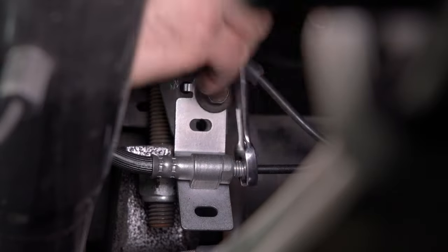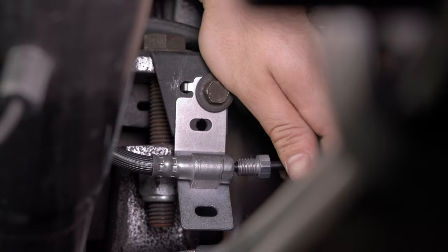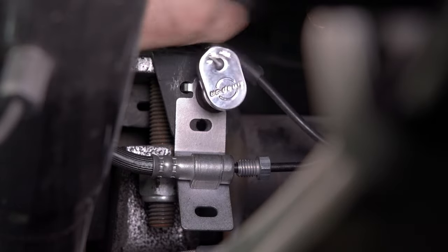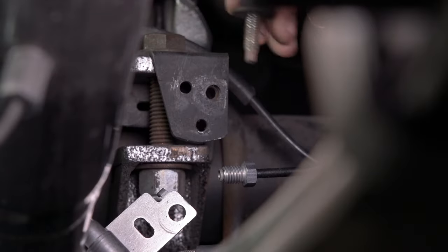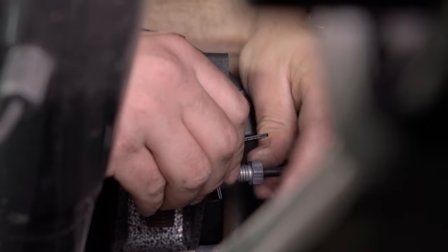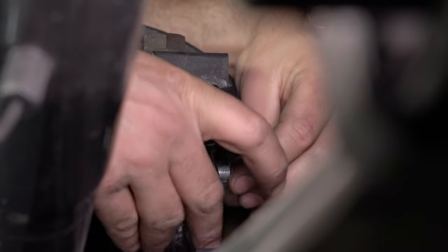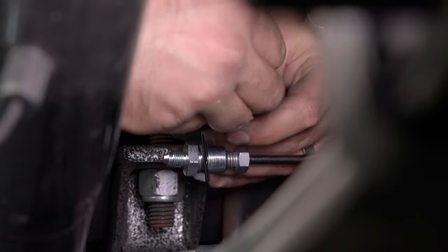Disconnect the brake line from the hard line. Unbolt and remove the OEM bracket. Slide the bulkhead fitting through the provided bracket and connect to the hard line.